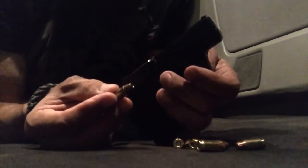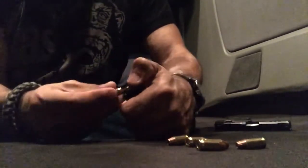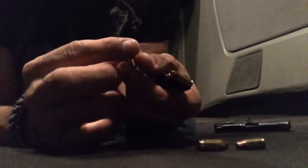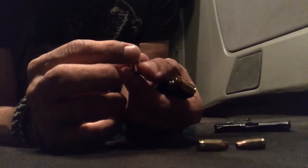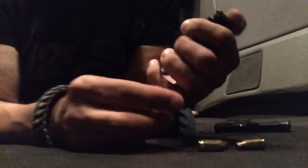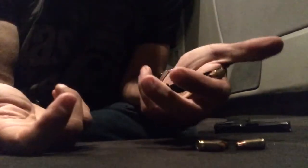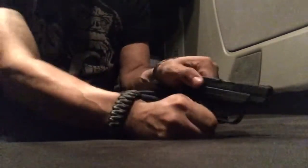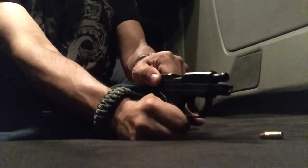Now I am going to cycle it manually the way this gentleman did, and you're gonna see that yes, it is gonna jam. Let me show you — I'm gonna load four rounds, just like he did. These are Hornady Custom hollow points, 380 ACP. So there's four rounds. Slide open — there's one in the chamber. Watch — see, it jammed.